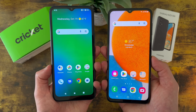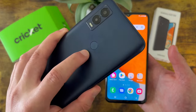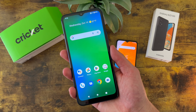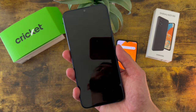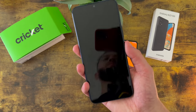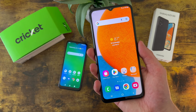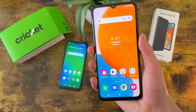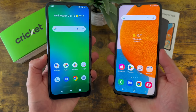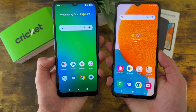Now for security features, both phones have face unlock and they also have fingerprint scanners. With the Cricut Innovate E 5G, the fingerprint scanner is on the back, and with the Samsung Galaxy A23 5G, it's on the power key. Both fingerprint scanners worked real well during testing, and remember both phones do have face unlock too, so if you want to use that instead, you always can.